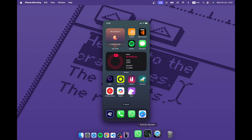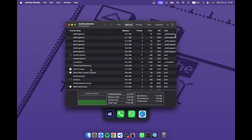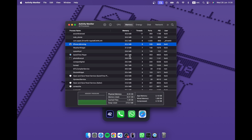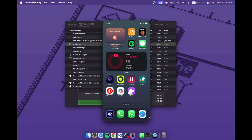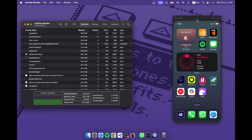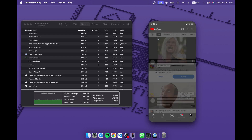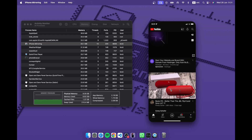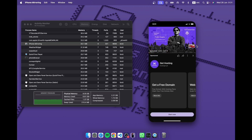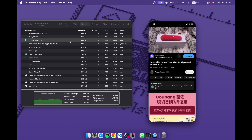It doesn't really require a lot of resources. If I go to Activity Monitor and find iPhone Mirroring — right here — it's taking about 32 megabytes. That's almost nothing, negligible memory. It just sits in the background and doesn't take up any resources. And interestingly, if I open something like YouTube and play it, the memory usage doesn't change.